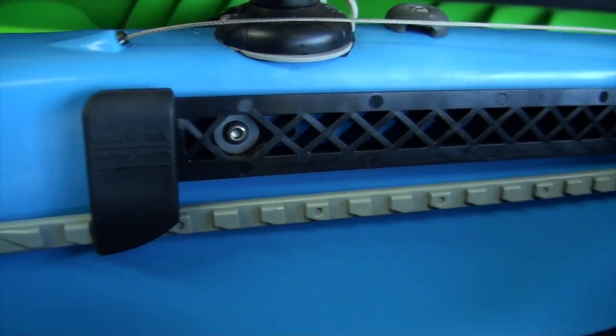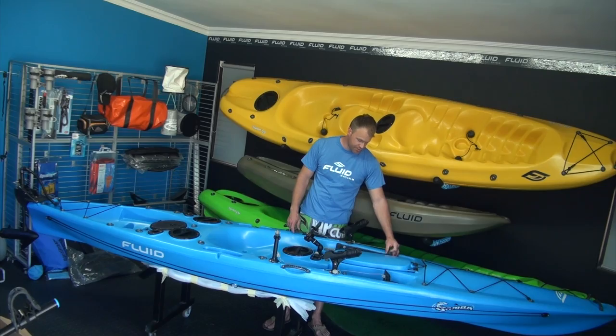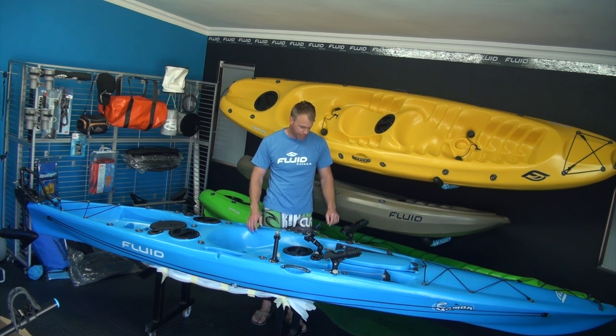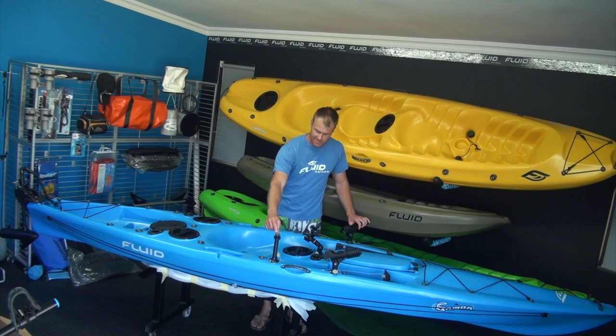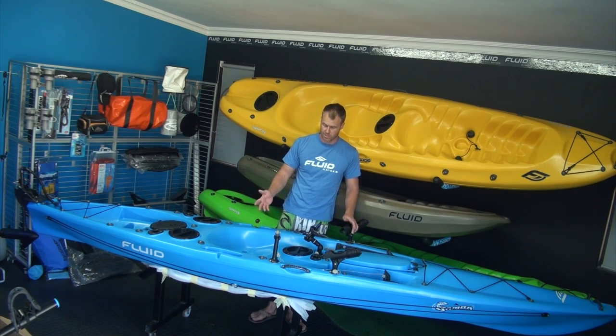There's a really nice foot pedal system — the rudder version. The top toe section moves and controls your rudder, which steers the motor on the back. We've also got products to add on here: the Railblazer rod holders, Railblazer cell phone GPS holder, Railblazer light fitting for night time fishing — kayak visibility so other boats can see you.